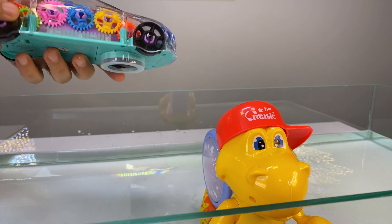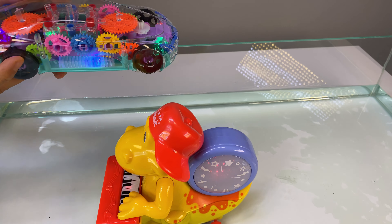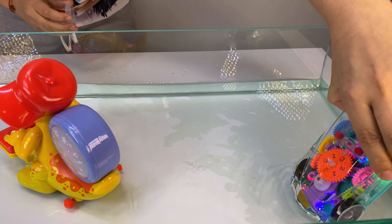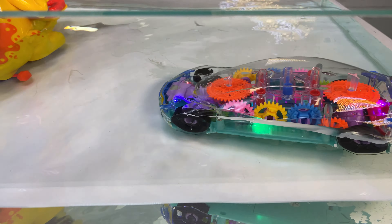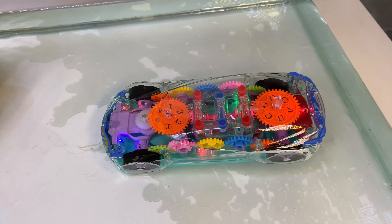And now let's spice things up. It's not heavy — no, it's not heavy enough. It's filled with water.